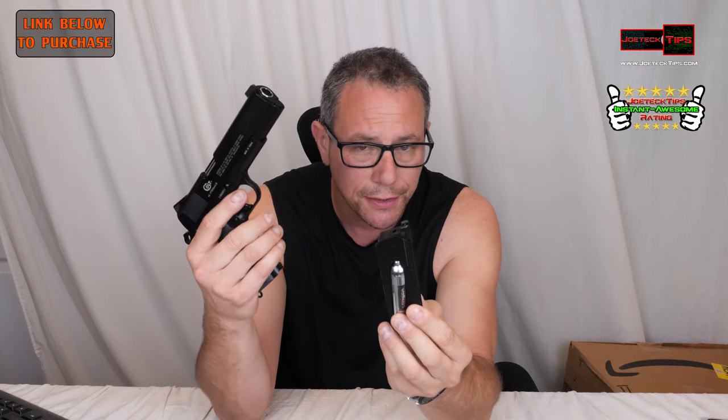Unlike the Beretta APX, if you wanted to shoot without the mag in the gun, it'll continuously fire over and over again — as long as you cover the bottom, the butt of the gun, you won't notice that there's nothing there.